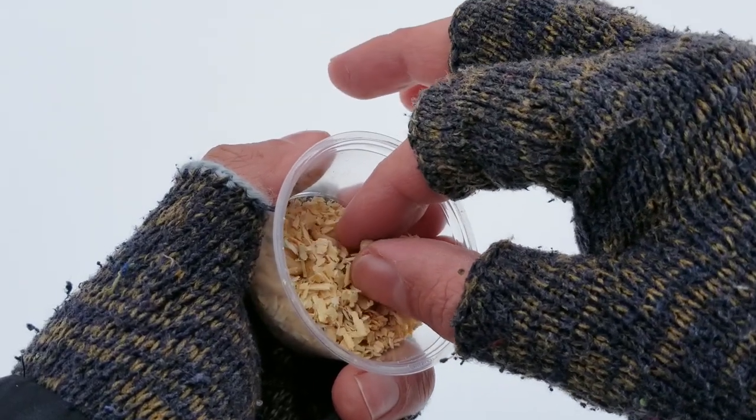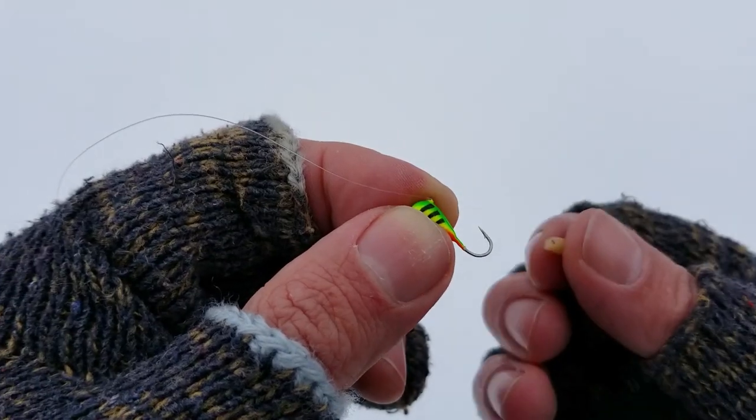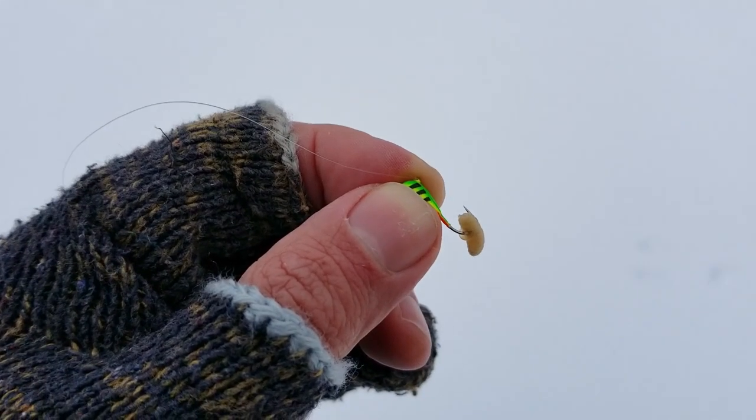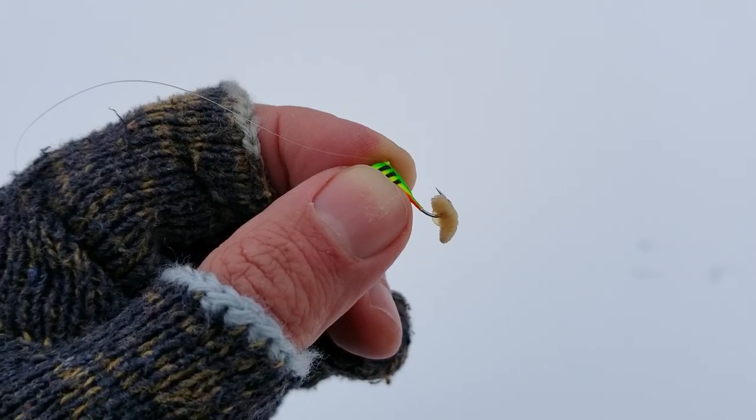To make the lure even more attractive, it's necessary to garnish the jig with the larvae of your choice. I usually put several of them on the hook, but I thought that's enough of that in the video.